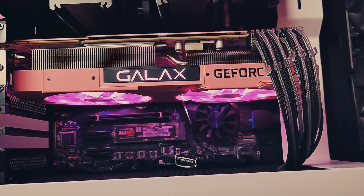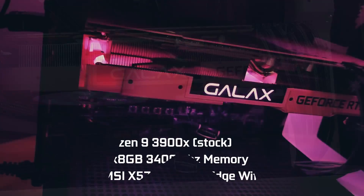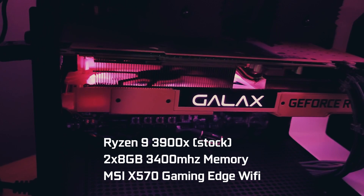Putting this card up against other graphics cards got us some pretty good results, as expected of a graphics card in this caliber. Here are the specifications of the PC that we used.